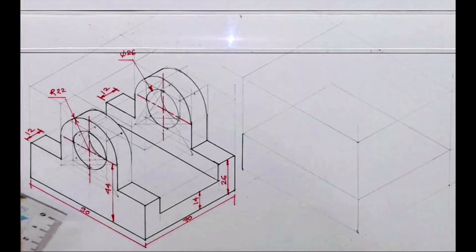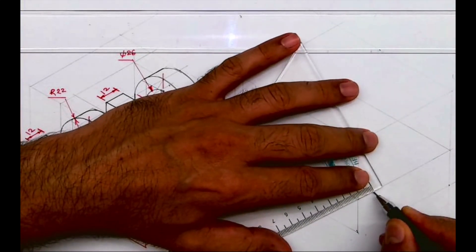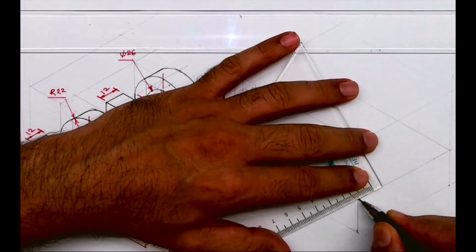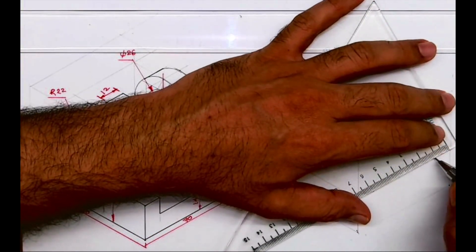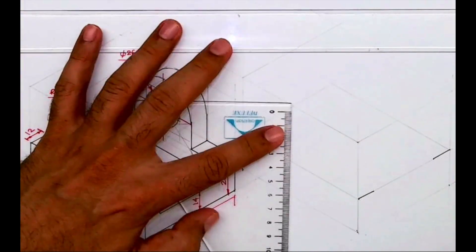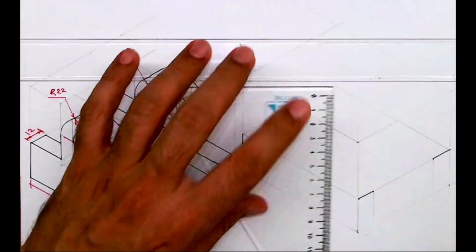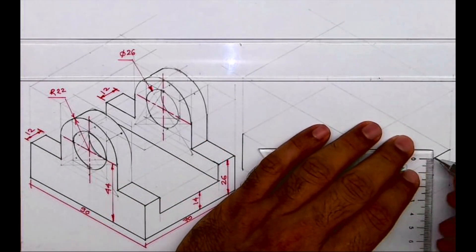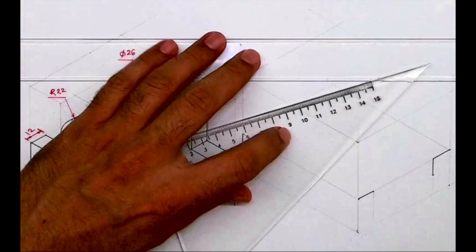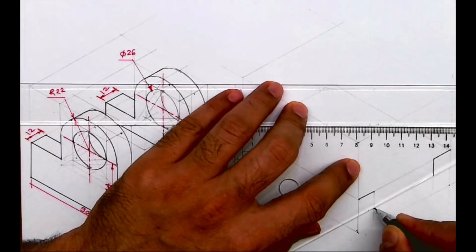So I got this part. This is 12, so I will take 12 from here. From here also I will take 12. Then I will go down by height — height is 26 minus 14, which is 12. So we are done with this part.